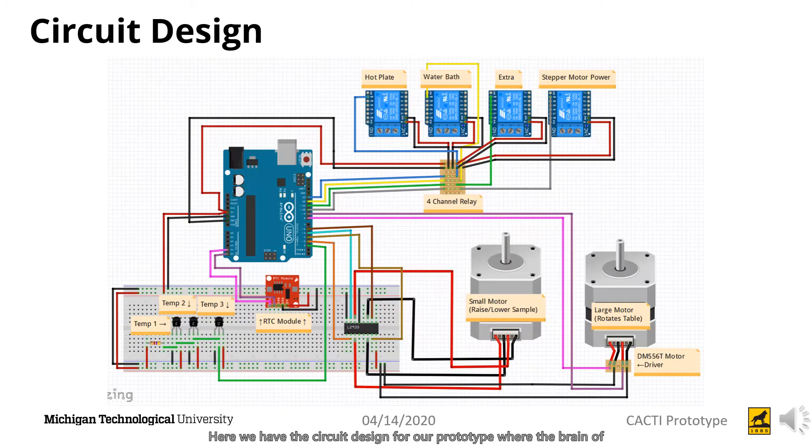Here we have the circuit design for our prototype, where the brain of the design is an Arduino Uno, using relays, temperature sensors, a real-time clock module, and stepper motors as well as their drivers to sense and control the machine. The relays control the power to the hot plate, water bath, and stepper motor to conserve energy when they are not needed. The temperature sensor and RTC module sense and detect when each step starts and is completed, sending their information to the GUI where it can be read in real time. The stepper motors move the sample between stations, where the small motor raises and lowers it while the larger motor turns the table to each step.